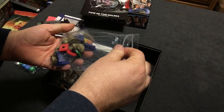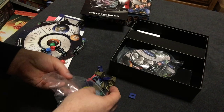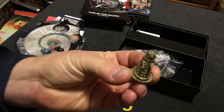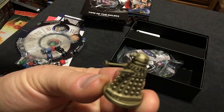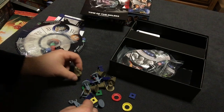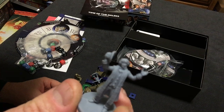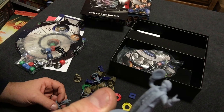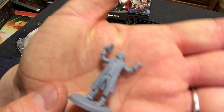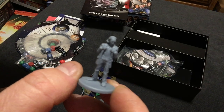This looks like the bag of figures and some base markers. Nice little Dalek figures — those are really cool. I cannot wait to get this game to the table. This is awesome. And there's our Tom Baker figure. Some nice detail on these — I don't know how well it's showing up on the camera. These are really cool. Here's the first Doctor.